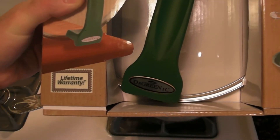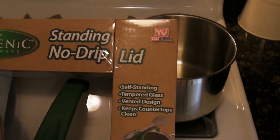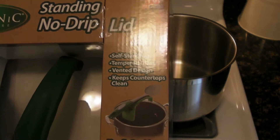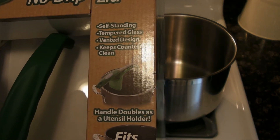No drip, no mess. It has a lifetime warranty, is self-standing, made of tempered glass with a vented design to keep countertops clean. The handle doubles as a utensil holder, and it fits 10-inch pots and pans.